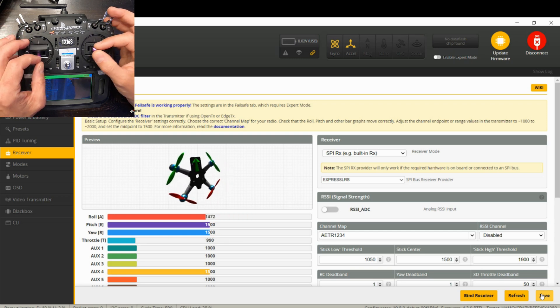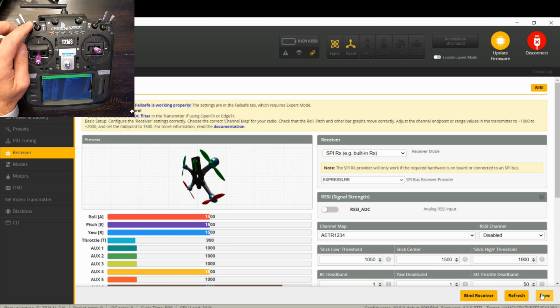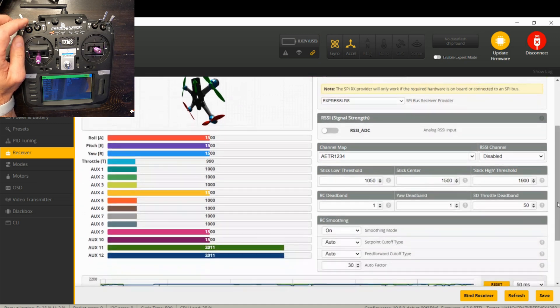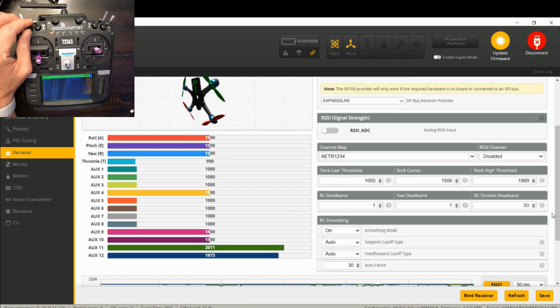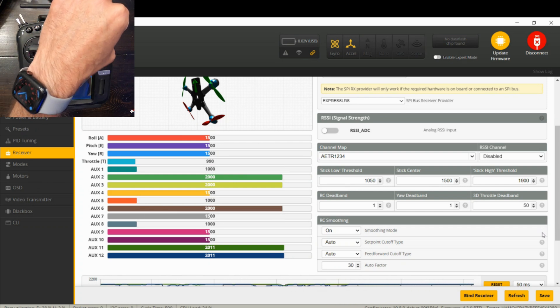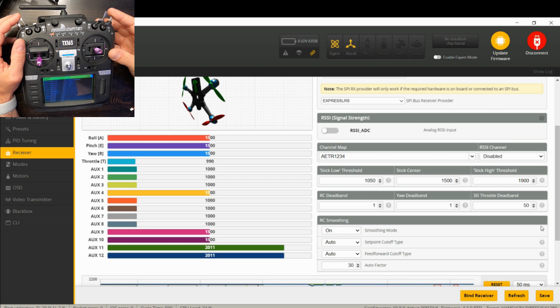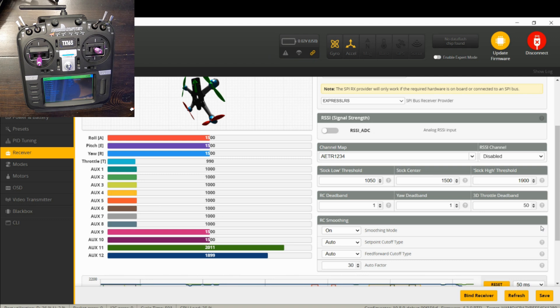Now I'm going to check my aux channels. My aux channels are a little different on this radio — SA is aux six, then aux three, two, one, and seven. It's odd, so I may have to do some work inside the radio to get it set up the way I want. Some of these other switches are set up in a goofy position, so I'm going to fix that inside the radio.